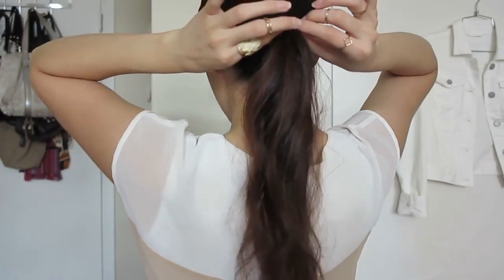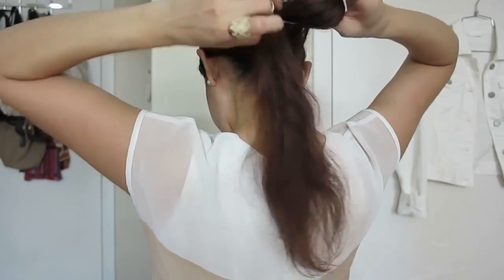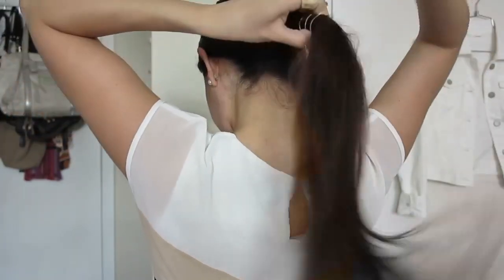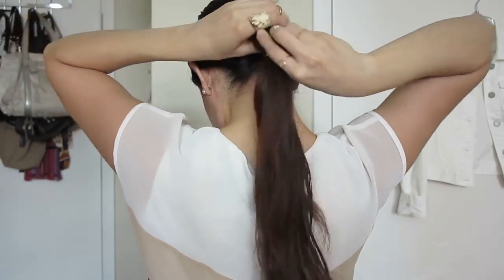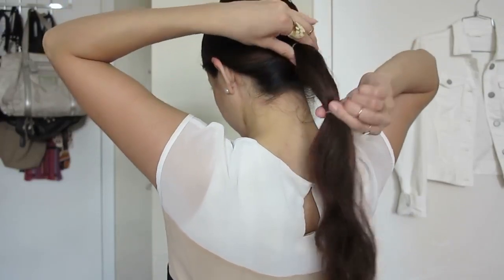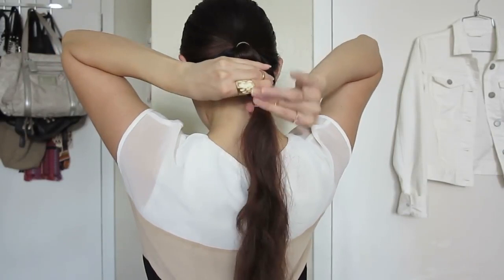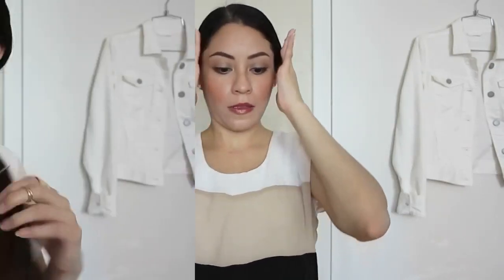What you want to do is lower down the elastic and place the second elastic. Slide this one so it's at the length that you want to cut your hair. With your fingers, loosen up your hair around the ears. Now it's time to cut your hair — just do it little by little. Don't worry if it's not straight, because later on we're going to do the touch-up.